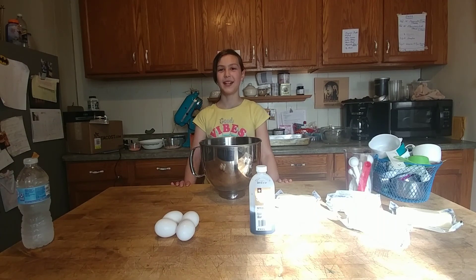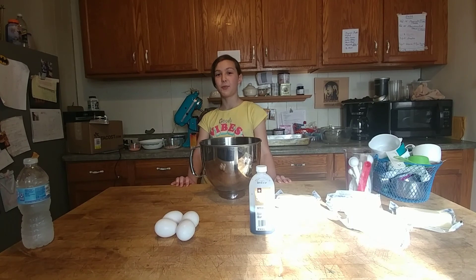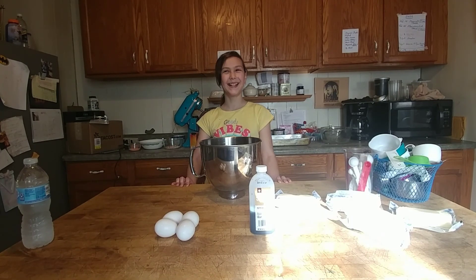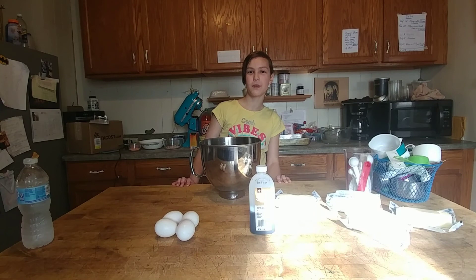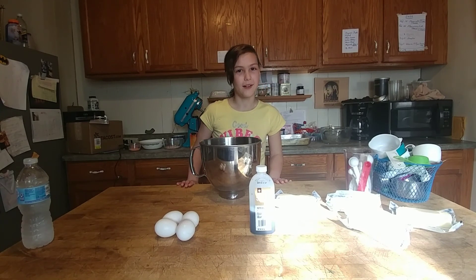Hi, welcome back to Maggie's Kitchen. Today we'll be making a chocolate chip cookie slash brownie frosting cake. A lot to say. Please make sure to like and subscribe to get those notifications and check out my other videos. Let's get started.